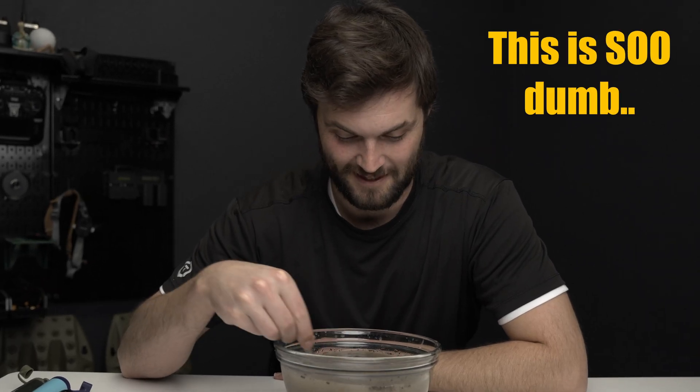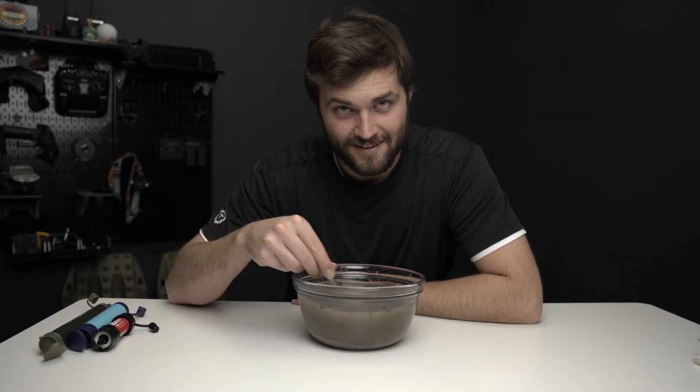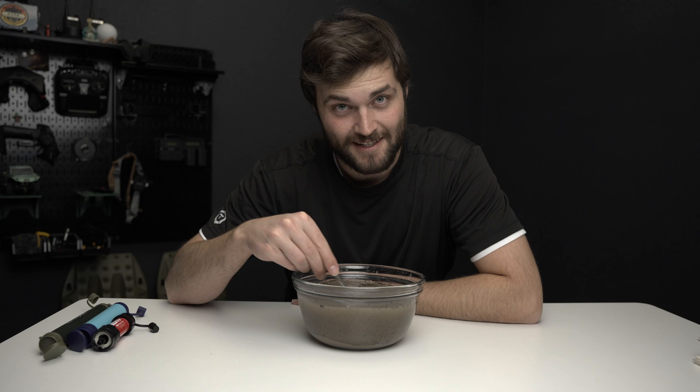This is so dumb. This does not feel like a good decision. I really want to see if these work. These are the three most popular water filters on the market today. I'm going to test all of them and let you know which one is worth your money.